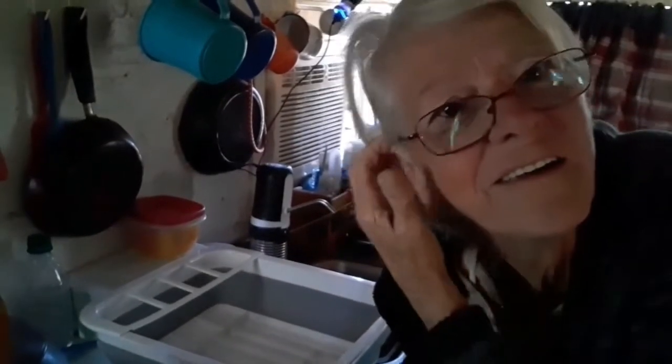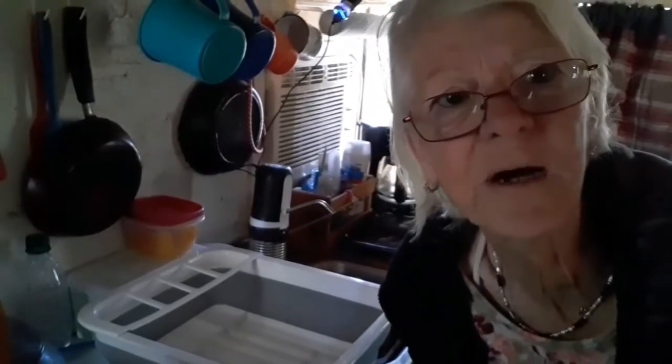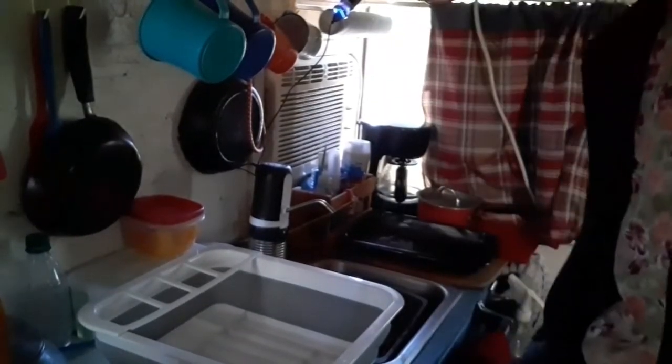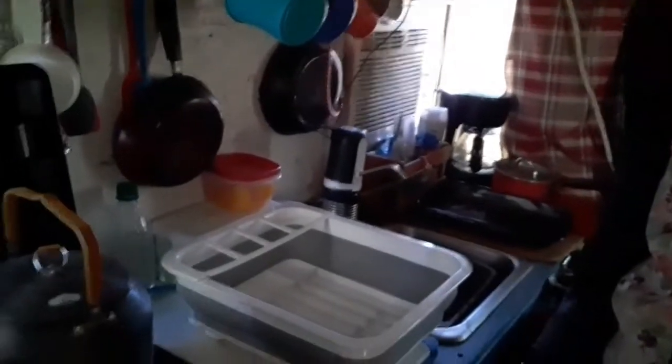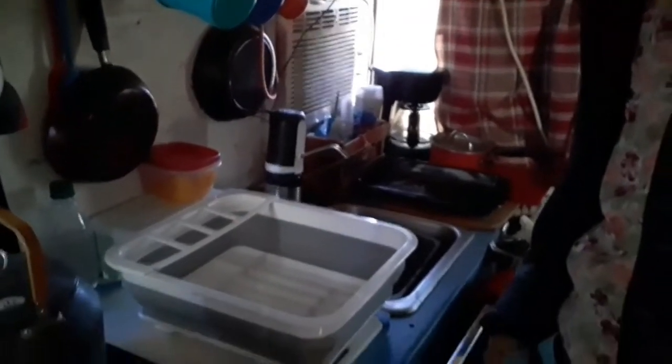Hello everyone. People wanted to see how I do things in my truck, so I'm gonna show you how I do my dishes. I boil a pot of water on the stove in my little tea kettle and I have a little collapsible dish rack.